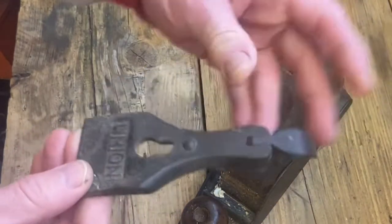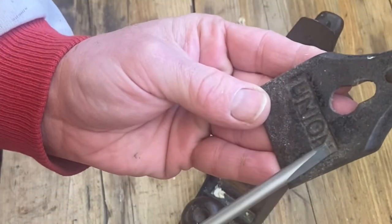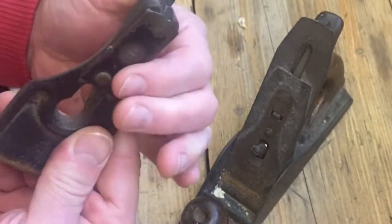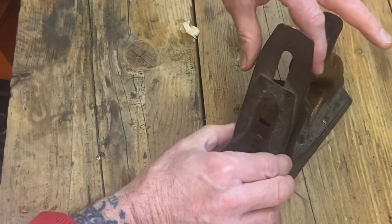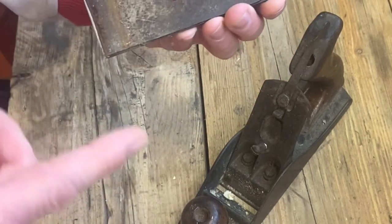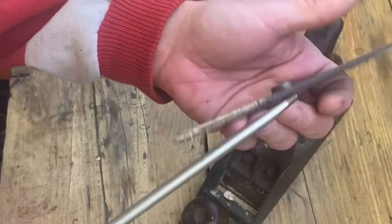First of all, remove that screw — it's quite tight but that's cool. There is the lever cap; as you can see it says 'Union' on there, and that's what secures it against the iron. Put that in a clean, dry, safe place. You can then remove the chip breaker, which basically breaks up the shavings, and that is held on by that screw there.